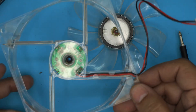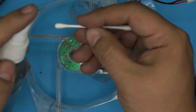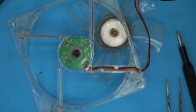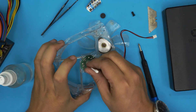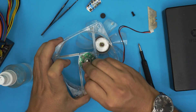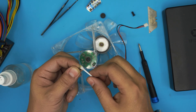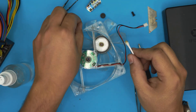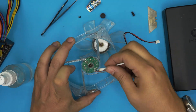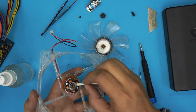Now grab a cotton swab, soak it in alcohol, and clean up inside here nicely — remove all the debris, everything that you need. There's another washer right there — hold onto that one. Once you clean it up nicely, clean up the inside too.